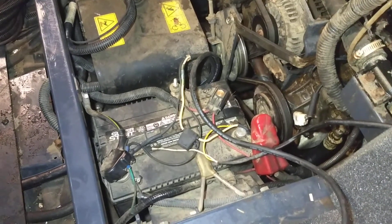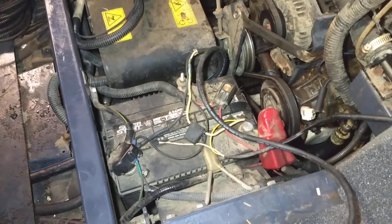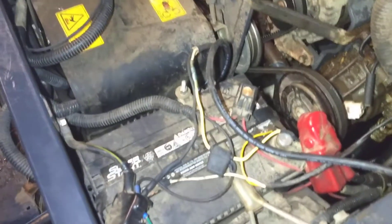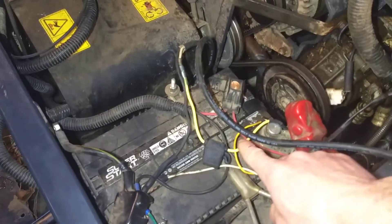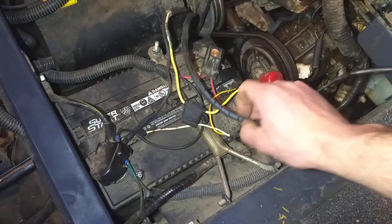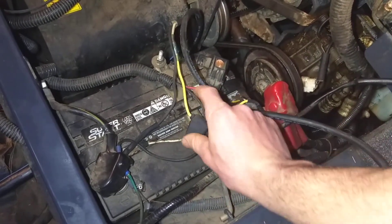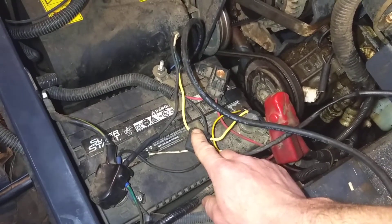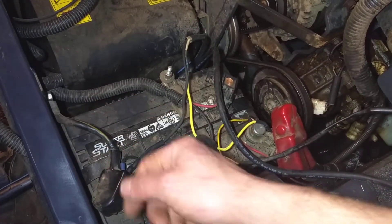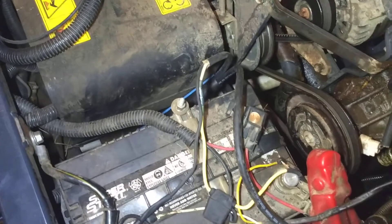I'm going to describe how I ran a switched accessory line on this RTV 1100. The power comes directly from the battery — you have your positive and your negative hooked into the battery. There is a fuse holder here which currently has a 15-amp fuse in it. The wiring that runs to and from the front is 14-gauge, so it should carry any power needed for an accessory.